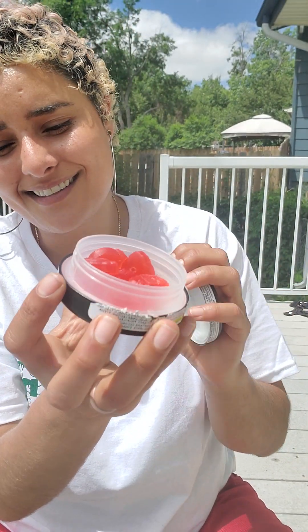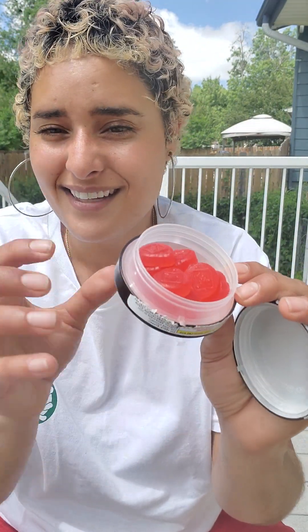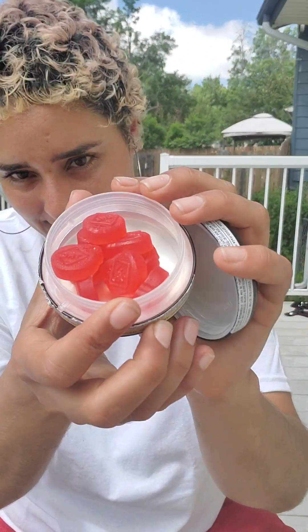The flavor is delicious. It does have a hint of that hash flavor, but I'm not really tripping on it because that delicious flavor just overpowers that tiny bit of hash flavor.